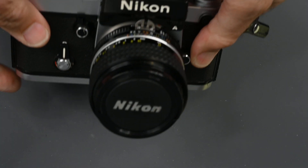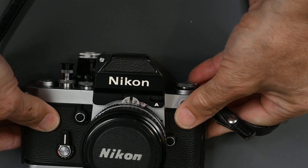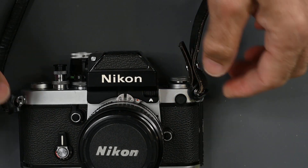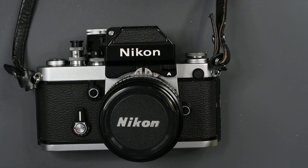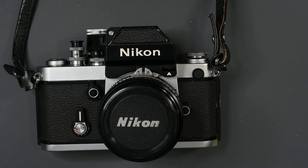In 1977, Nikon introduced an automatic indexing system, known as AI. You'll see the A on the top of this DP11 finder. The DP11 finder is basically the same as the DP1, except it has the automatic indexing system.